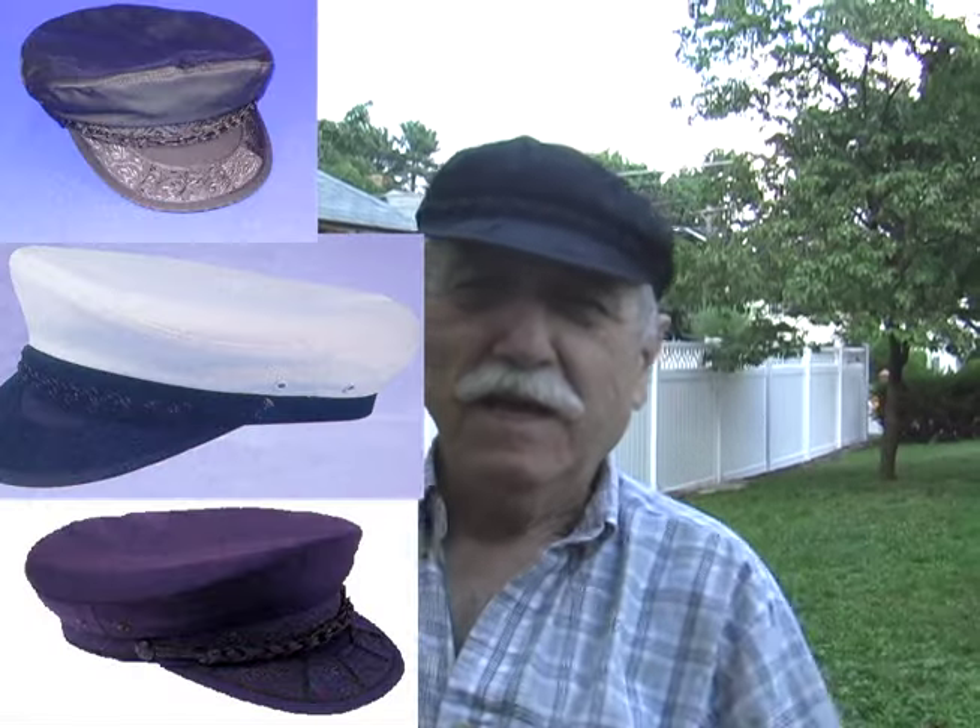This is the Greek Sailor's Hat, or the Greek Fisherman's Hat. It comes in 10 different colors, and the sizes start from 6 and 3 quarters up to size 8.